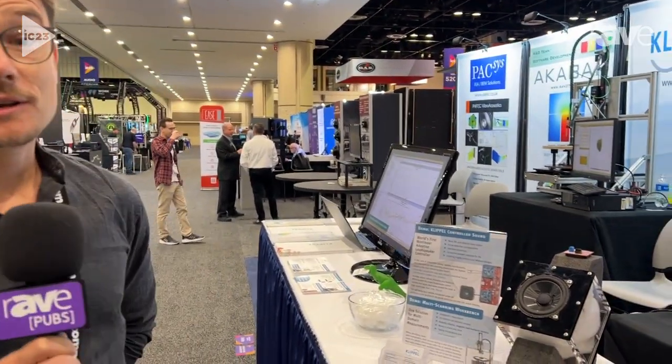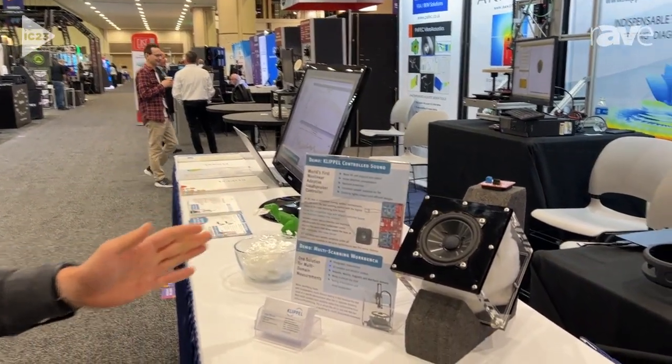Hi, I'm Robert. I'm with Klippl from Germany. We're a manufacturer of test and measurement equipment, but the main idea of all Klippl was doing non-linear loudspeaker control. This is what we have here on display.